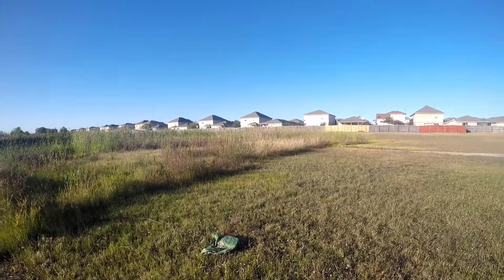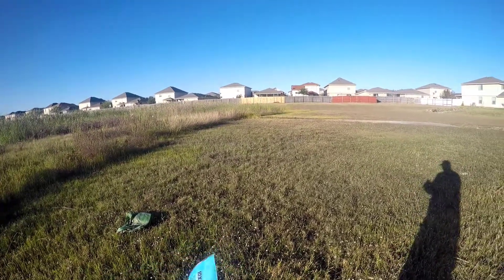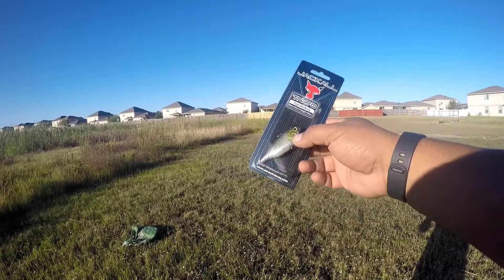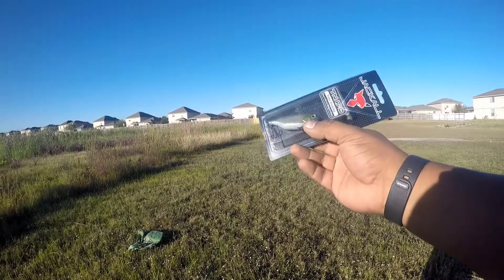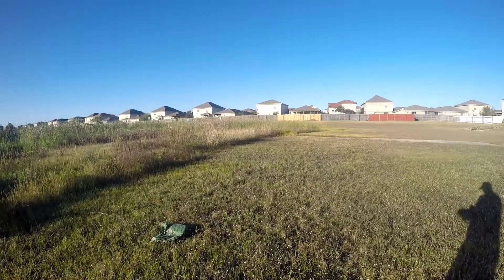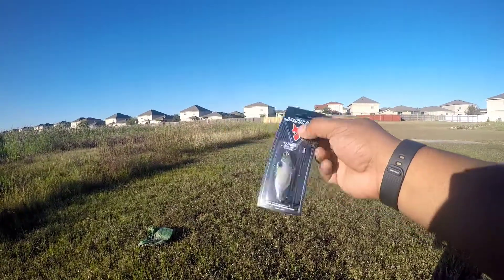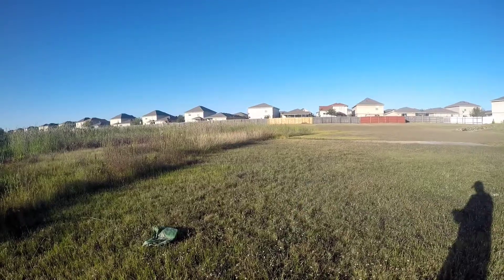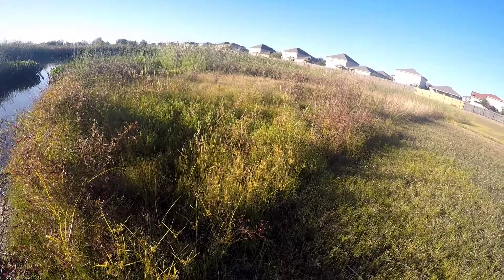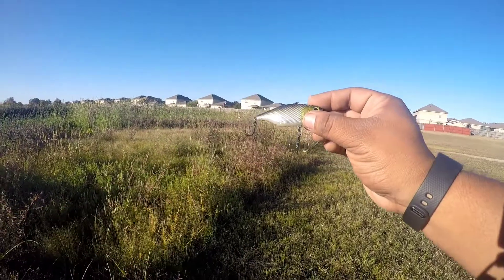There's a couple of things I've got to tackle warehouse that I want to try out right now. The first one is going to be the Jackal TN. This is the 70 - this thing looks pretty cool, it's got a tungsten nose, so when it falls, it falls nose down. That's the 70. I also got the 60, it's a little smaller profile, might be for the littler fish. Tying on the 70, I'm trying to catch a big one. Nice little color.